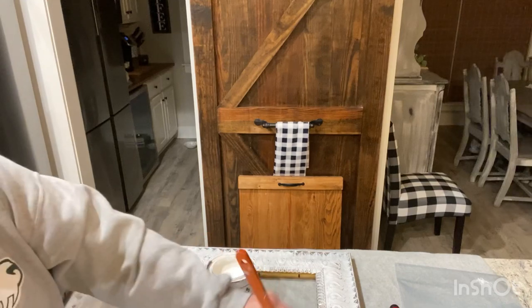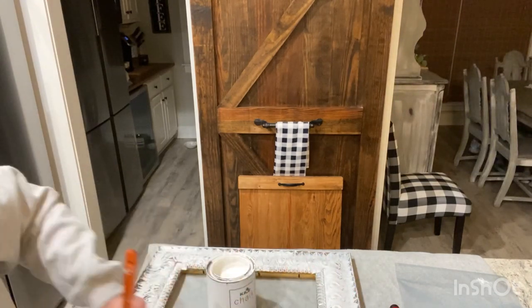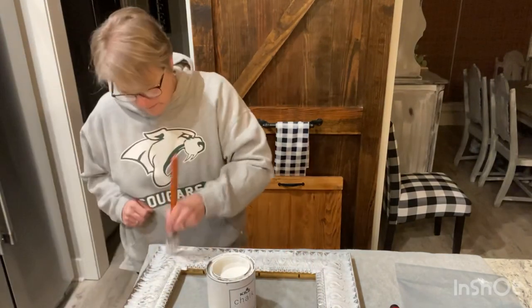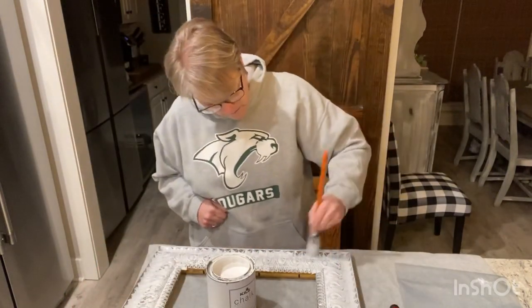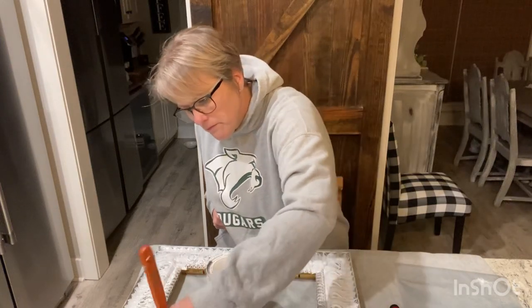There's a lot of dimension to this frame, so I had to really kind of dab in some of the areas to get the paint to go in. But it still turned out really pretty. Just be sure to get the inside of your frame and the outside, because I almost forgot that myself.